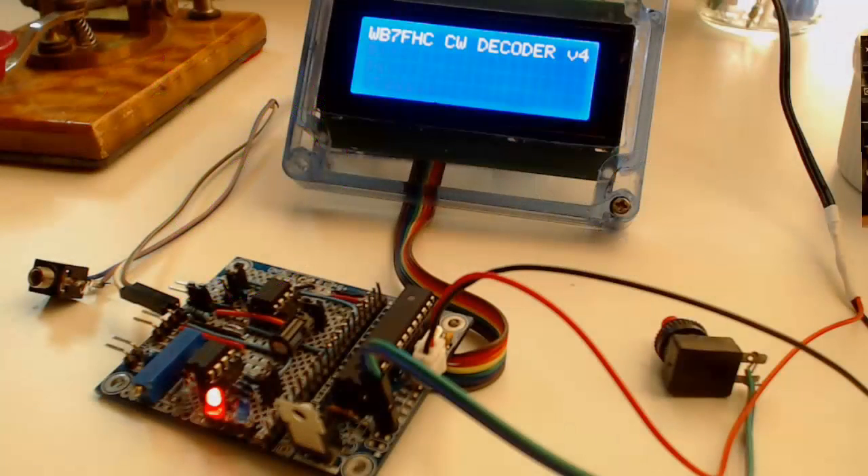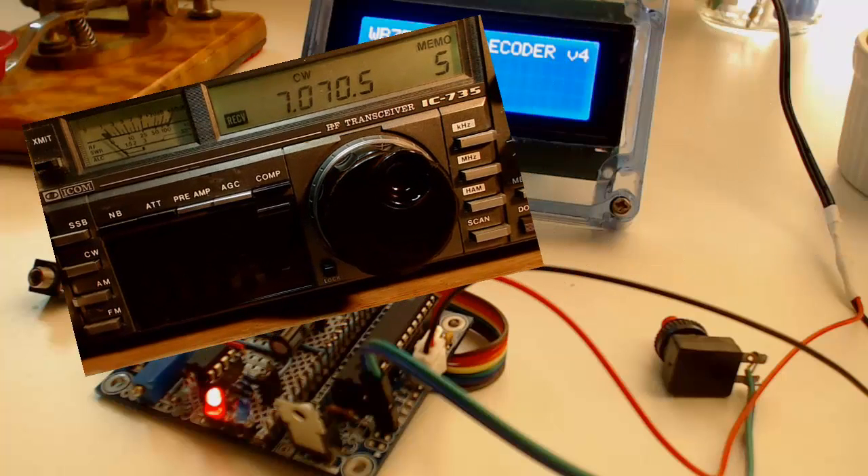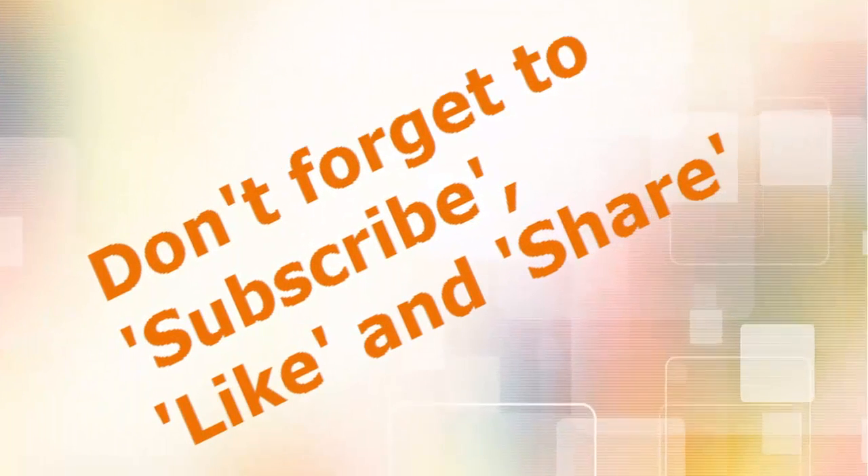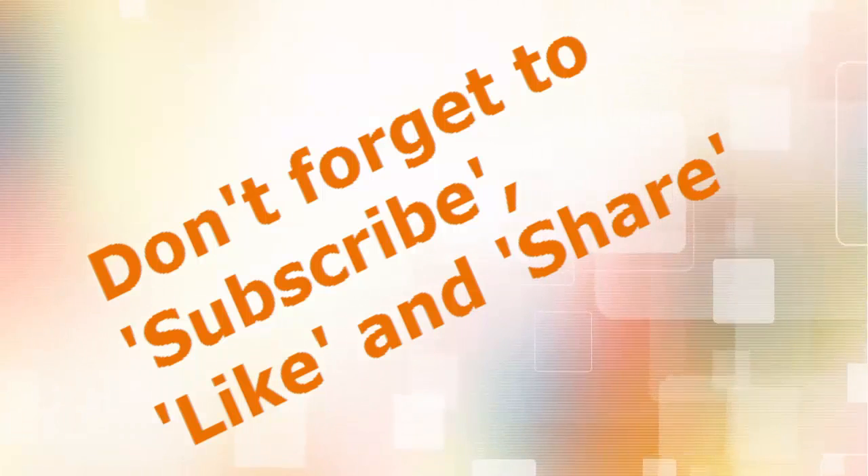The radio I'm using is an ICOM 735, connected to a 102-foot long G5RV wire antenna 20 feet off the ground. Check out my YouTube channel for more videos about this project. And for now, 73s — don't forget to subscribe, like, and share. Thank you.